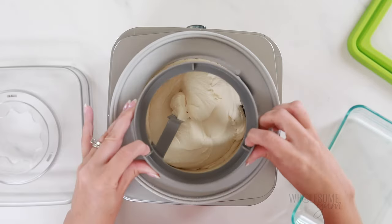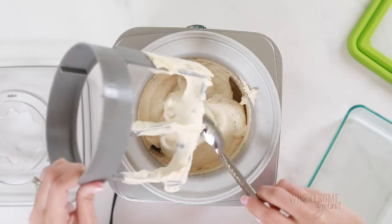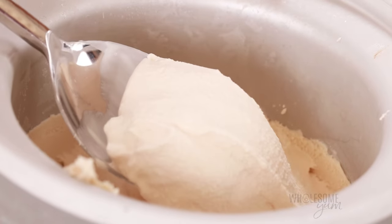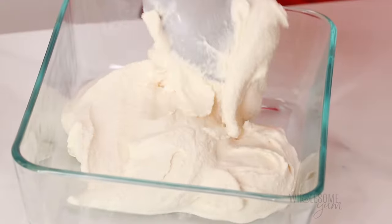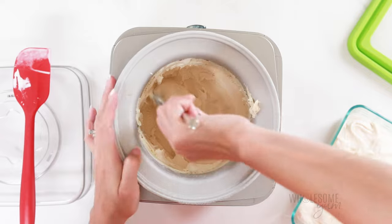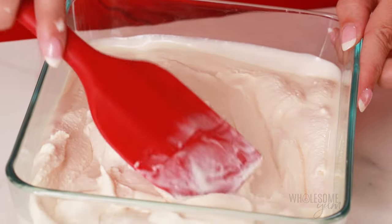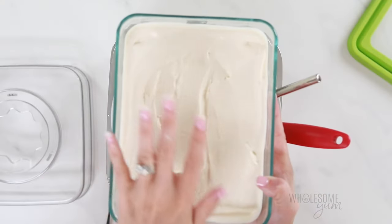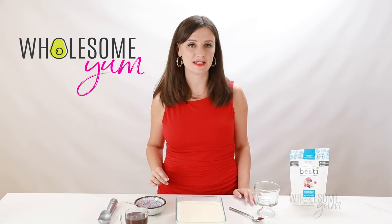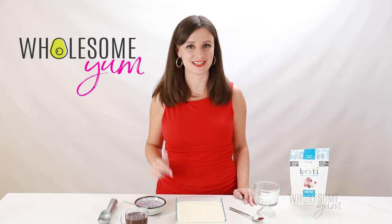My sugar-free ice cream is done. You can see this is about the texture of soft serve, which is as firm as it's going to get right out of the ice cream maker. Feel free to enjoy it as is, but if you like your ice cream firmer, transfer the mixture to a glass container fairly quickly so that it doesn't have time to melt. You may need to scrape some ice cream from the bottom of the bowl — that's totally normal. Smooth the top and then place in the freezer for about two to four hours until firm. This does take some time, but it's only a few ingredients and the steps are really easy — and it's so worth it.